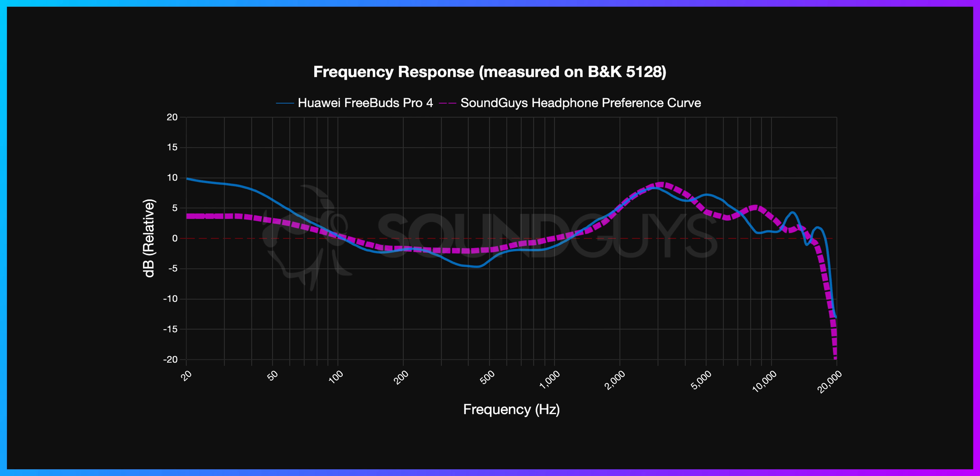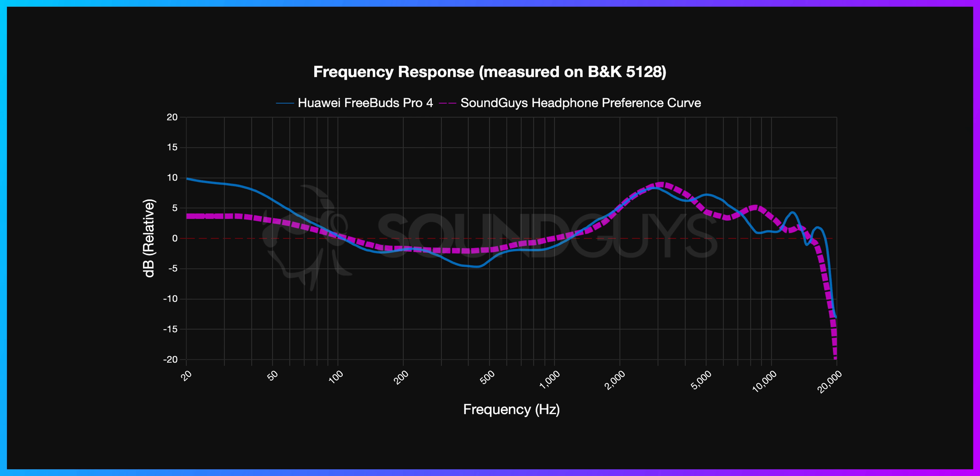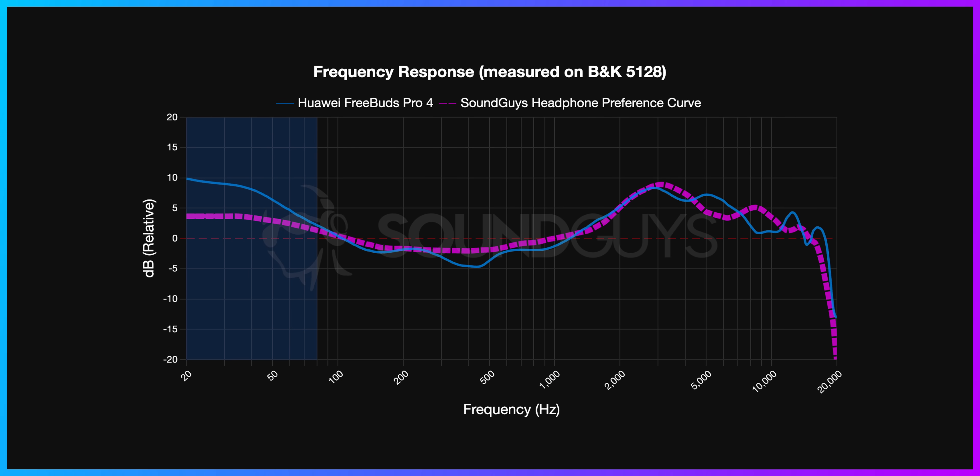Here we have the frequency response of the Huawei FreeBuds Pro 4 plotted against our industry-validated preference curve, which is a measurement of what we think sounds good to most people. The general rule of thumb is that the closer a headphone or earbud measures to our curve, the more likely you are to enjoy how a product sounds. In this case, the FreeBuds Pro 4 lines up quite closely with our preference curve, though there are some notable deviations. In the sub-bass, there is about a 5dB over-emphasis between 20 to 60Hz, which could make sounds like 808s and kick drums sound a bit louder than you're used to. If you listen to a lot of EDM or hip-hop tracks, you might actually enjoy this sub-bass bump.